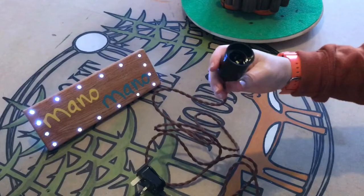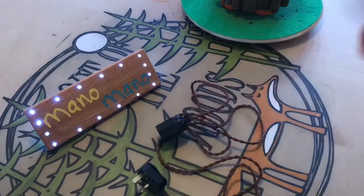Here I simply glue in the bulb holder. You can buy these pre-wired with a plug if you aren't confident wiring them up yourself.